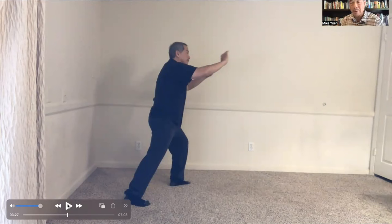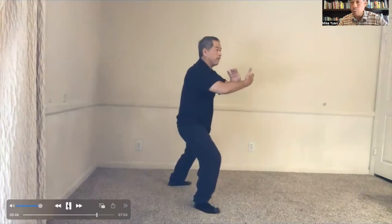Where does the pulling come in? The pulling is in the energy of the left hand dragging, sticking, and dragging their weight forward. You're keeping them on their front foot with the back of your hands.